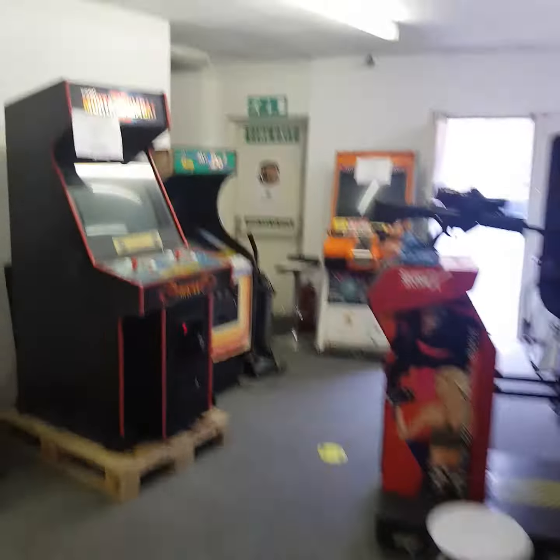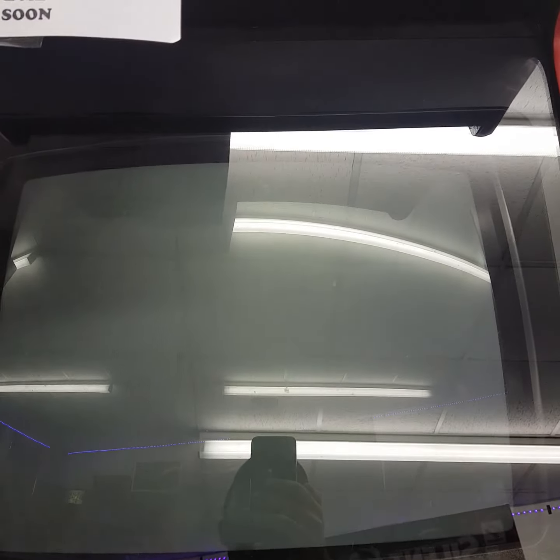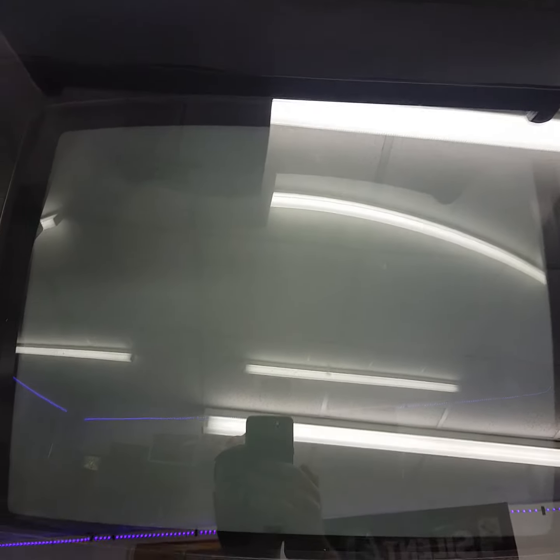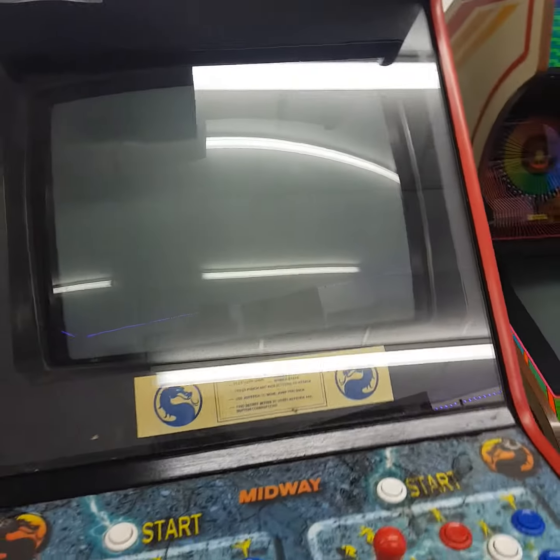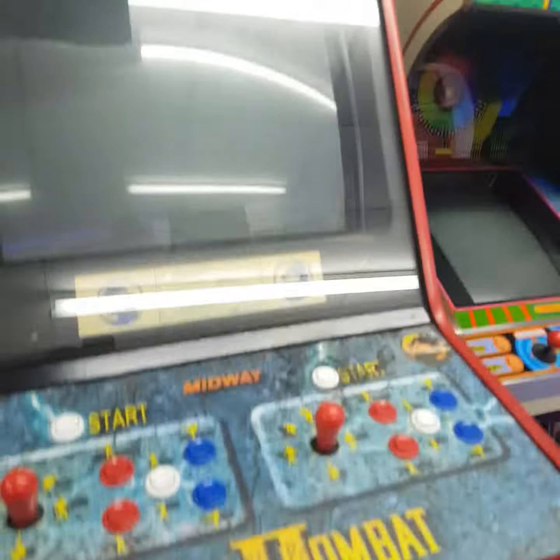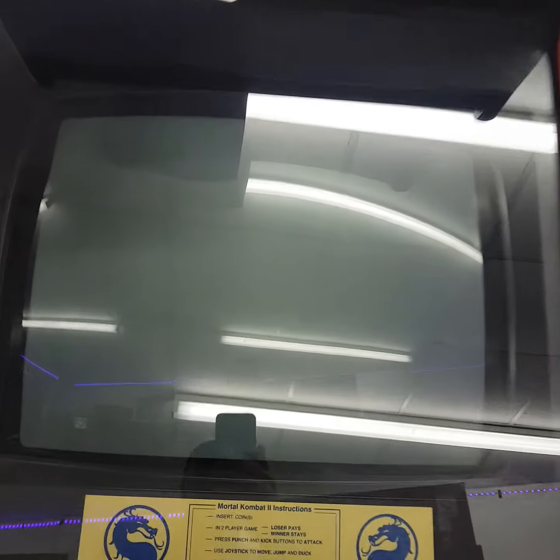In terms of Mortal Kombat, it's exactly as described - it plays blind, so the game does start. You can probably hear that. I've had a quick look in the back, there's power getting to the monitor, the fuses aren't popped, so it's going to need further investigation. I did start the game - I'm not sure what I'm selecting there, but I did start it before I went into the game.